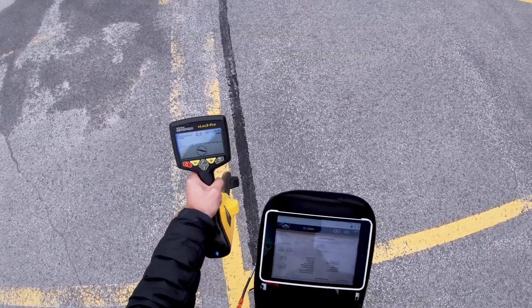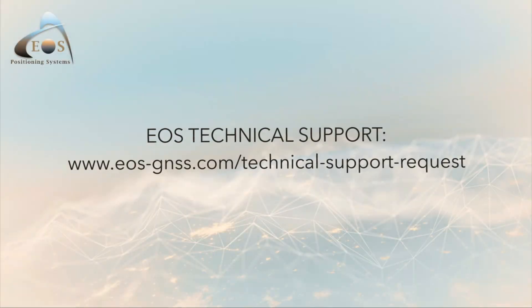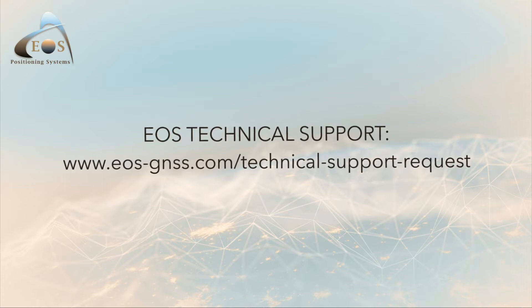Congratulations, your V-lock locator is now paired to your iOS device. You will find a complete manual on how to set up EOS Locate with your kit. If you have any additional questions, please contact technical support on the EOS website.